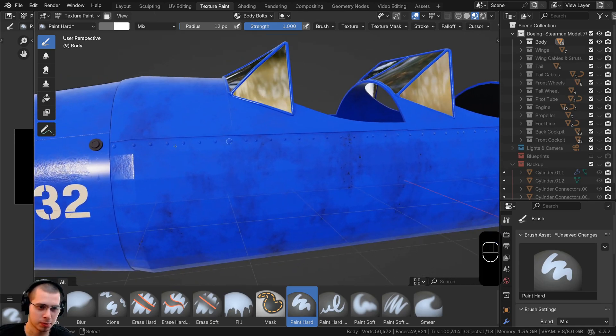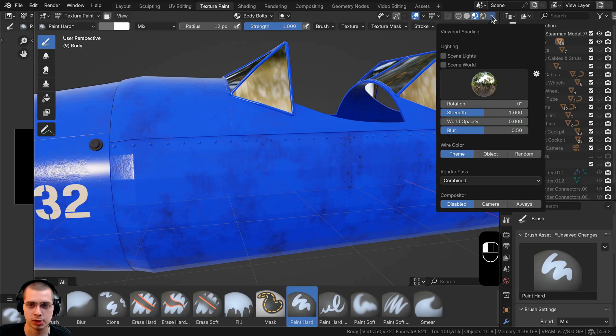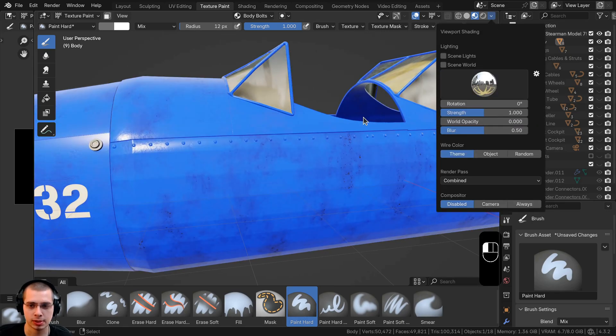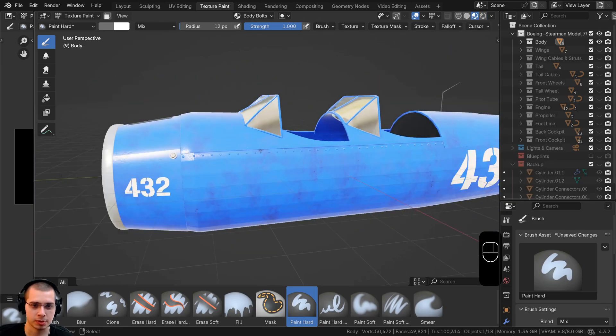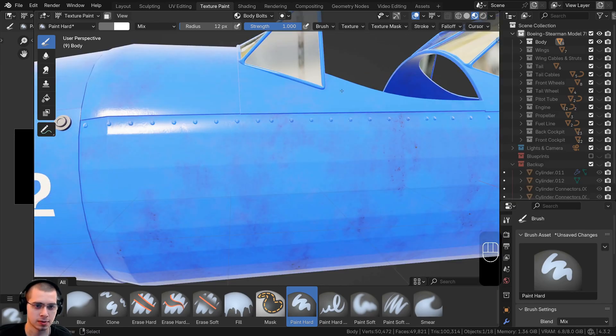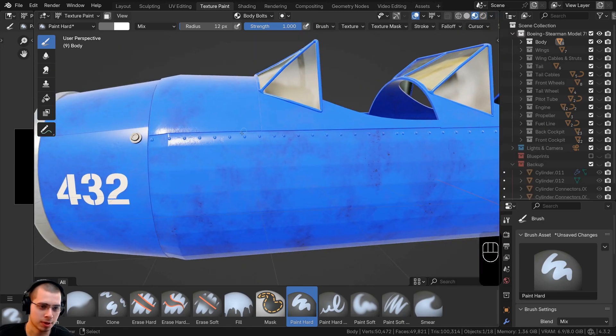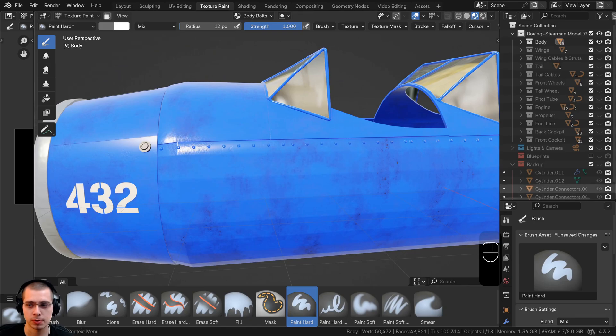It's a little hard to see the bolts because it's so dark. Click the shading dropdown, go to HDRIs, choose an HDRI, and turn the strength up to 2 so it's a lot brighter and easier to see the bolts. That's a little too bright, so I'll turn it down slightly.